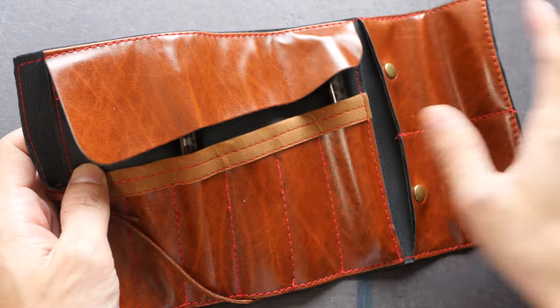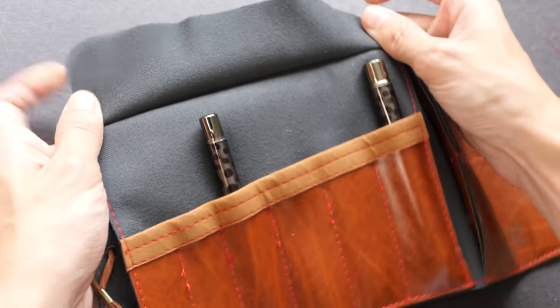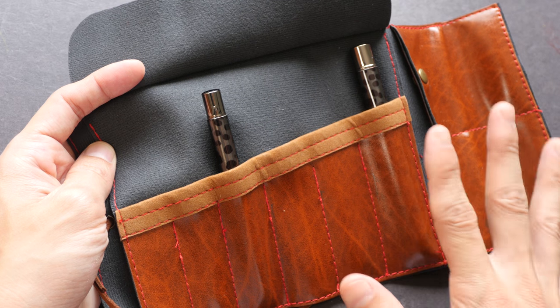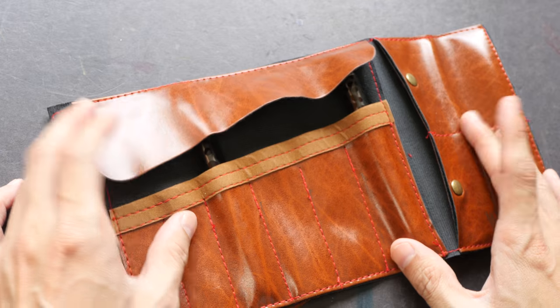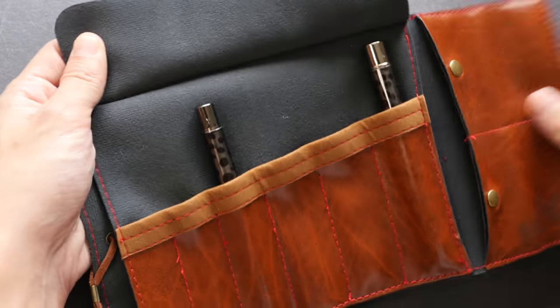In this particular set there are supposed to be six brushes. Four have been given away by Paul, so I'm left with two. The sizes that are included are size 2, 4, 6, 8, 10, and 12, and they are supposed to be housed inside this case.